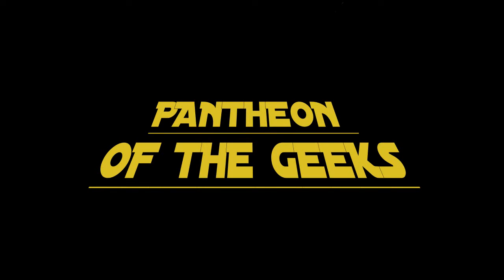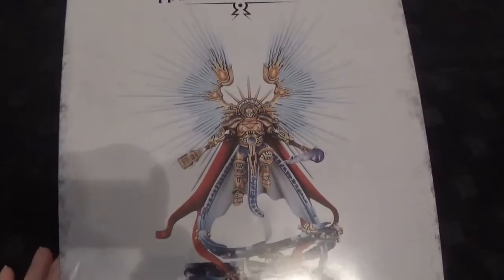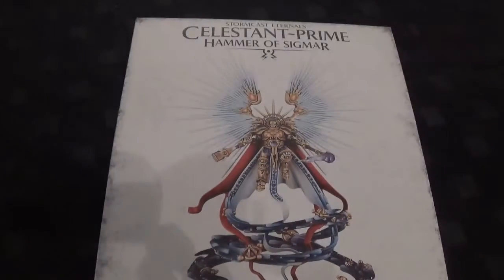Hello and welcome to Panty of the Geeks. You're joining us again for another unboxing video, and this time it's the Stormcast Eternals Celestine Prime, Hammer of Sigmar. There he is — or the male version of Saint Celestine.